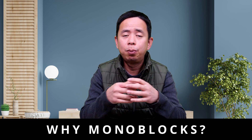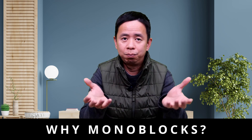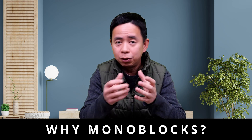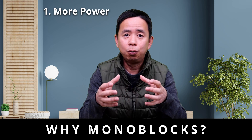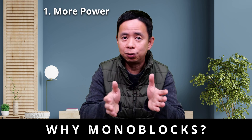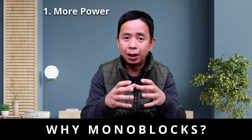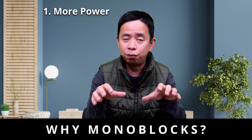So why would you bother having two monoblock amplifiers instead of one stereo amplifier? Well, there are three main advantages. First of all, it's higher power output. For example, a stereo amplifier rated at 200 watts means 100 watts per channel. But if you used that same amplifier as a monoblock and had two of them, that equals 400 watts in total.